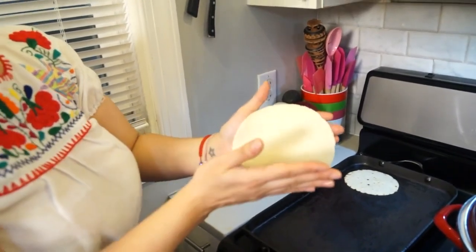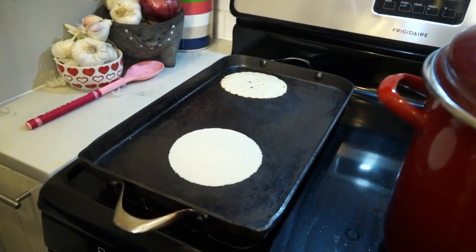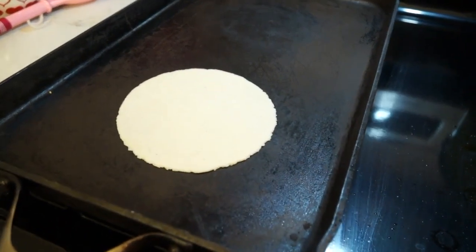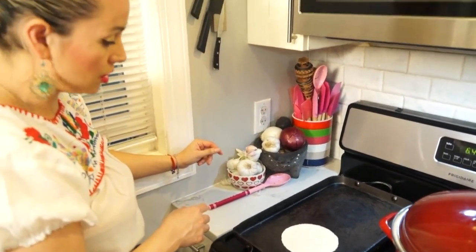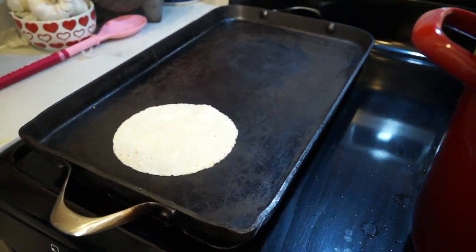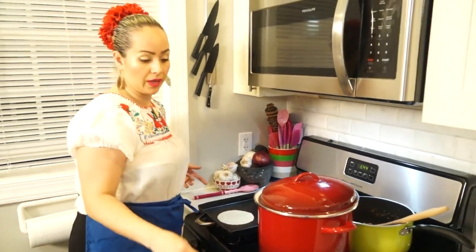Now we are going to put this tortilla on the griddle. Just put it in your hand and throw it on the griddle without being scared. We have our tortilla there — you can see another one in the back ready to come out. Wait for about 20 seconds or so and then flip it. I can do this with my hands because I'm always making tortillas very fast.